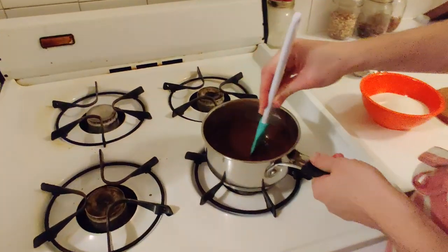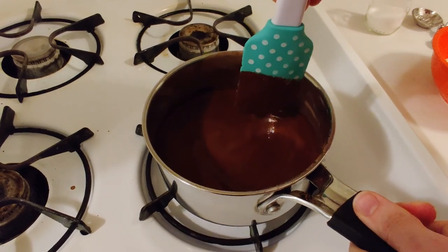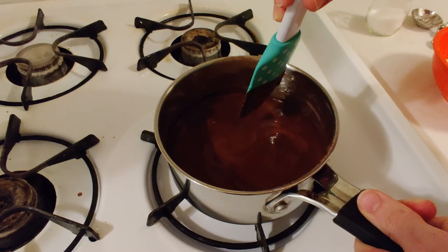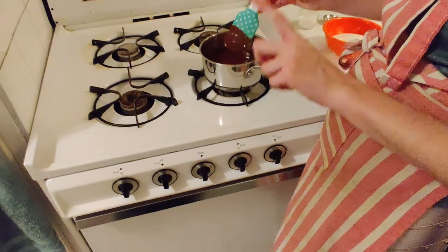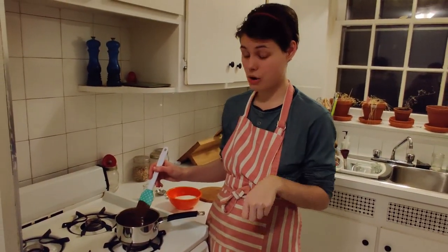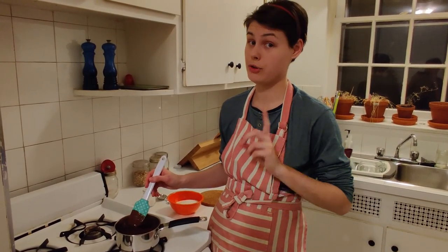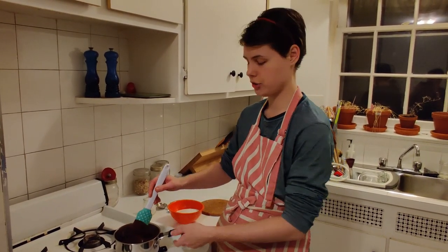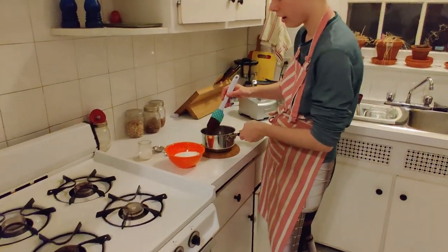So if you look, you can see that our chocolate has some little bubbles that are just coming — you can see them kind of bubbling a little bit. So it's just about to boil, so I'm going to turn my stove off. This is very important: because I have a gas stove, as soon as I turn it off it stops being hot. But on an electric stove, it's going to keep being hot. So if you have an electric stove, you have to take your pot off the stove and put it on a trivet.